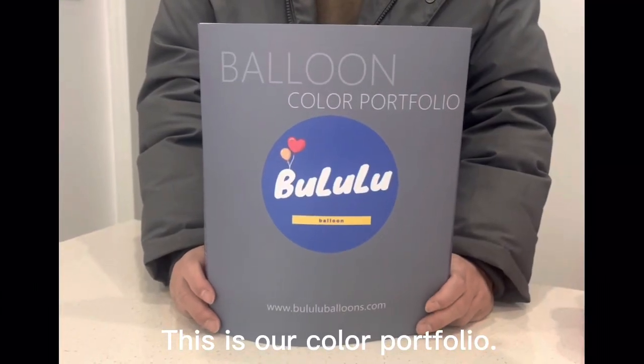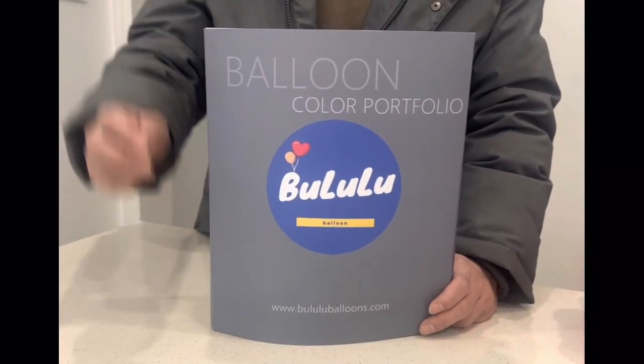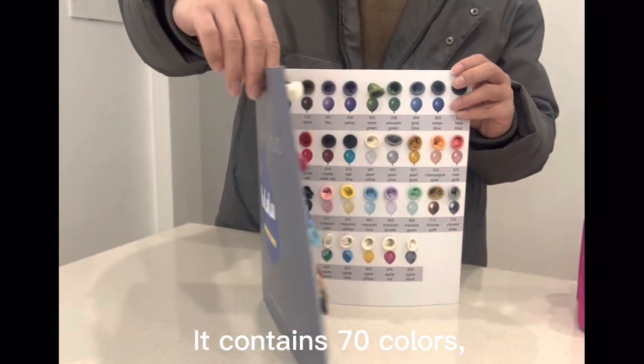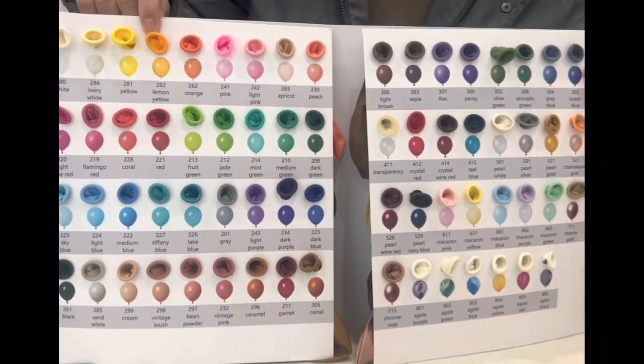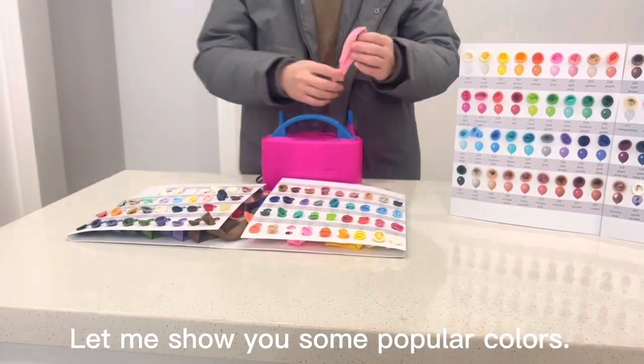This is our color portfolio. It contains 70 colors, and there is a balloon in each color. Let me show you some popular colors.